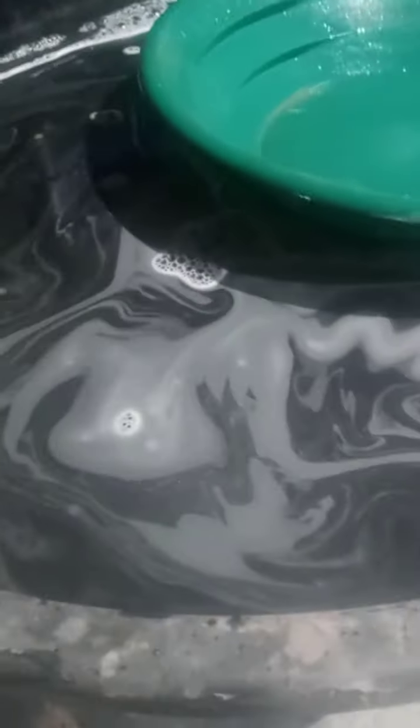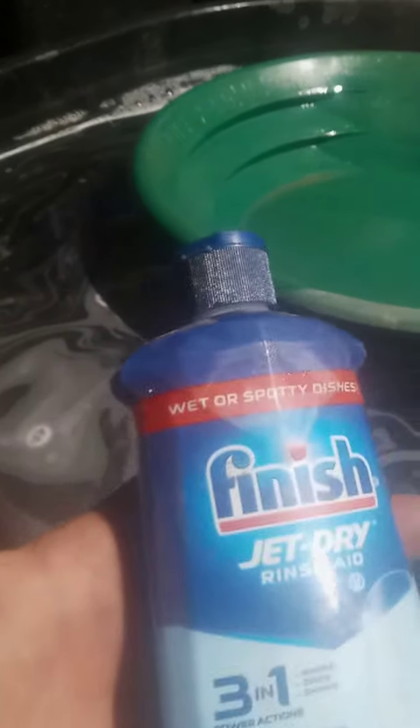Alright everybody, I've got my little pan right here. I've put some jet dry — that's my surfactant in it. Put just a little too much, so I've got a little bit more bubbles. I'm using a Garrett Super Sluice pan. I've got the dirt in the pan and I'm just going to stratify it.